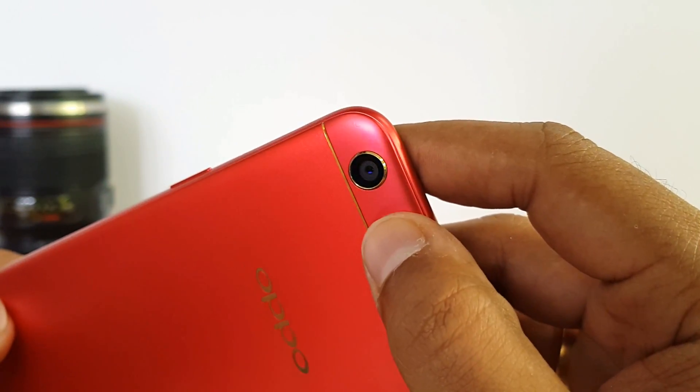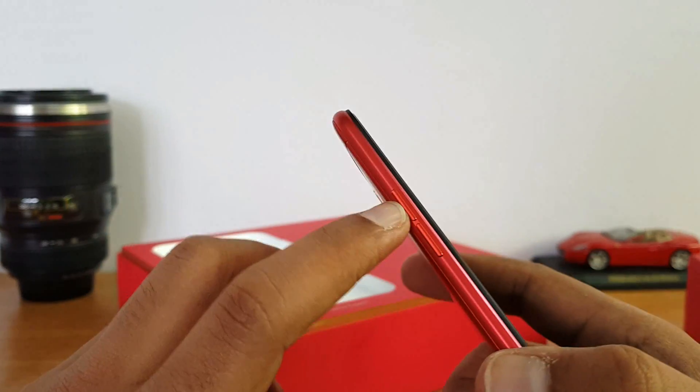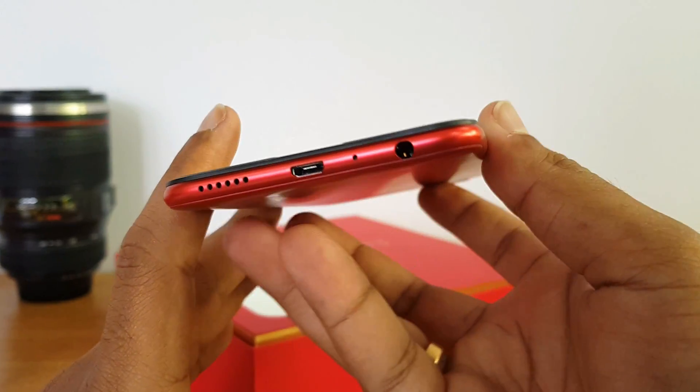The power key is on the right side and the volume key is on the left side. This is a 3.5mm audio jack.